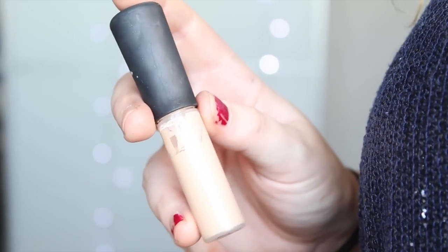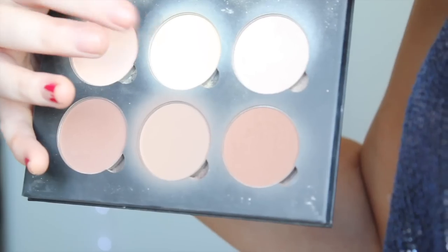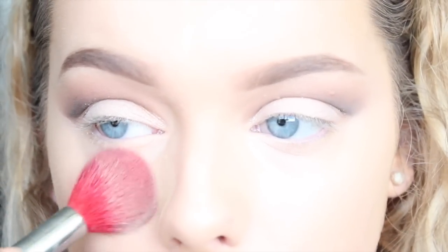For my face, I'm using MAC's Mineralise Concealer in NC20 and then just buffing that out with a Morphe brush. To set that, I'm using the Banana shade from my Anastasia Contour Palette with a Blank Canvas Cosmetics brush.